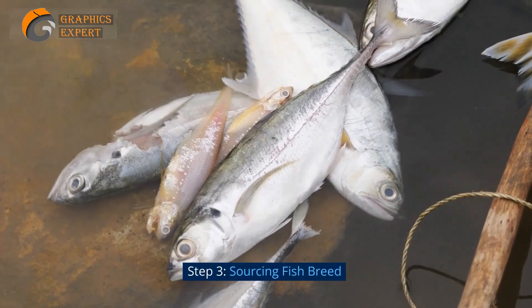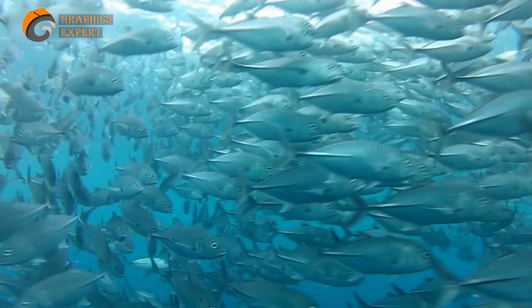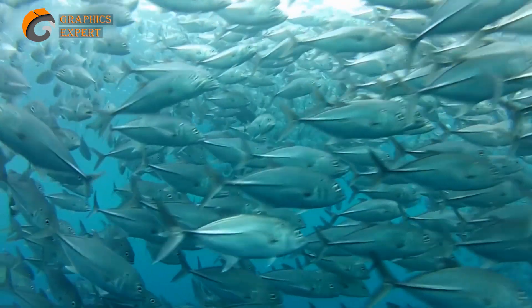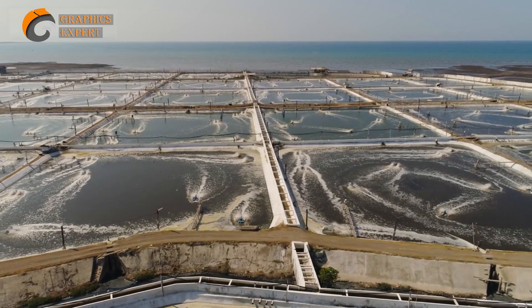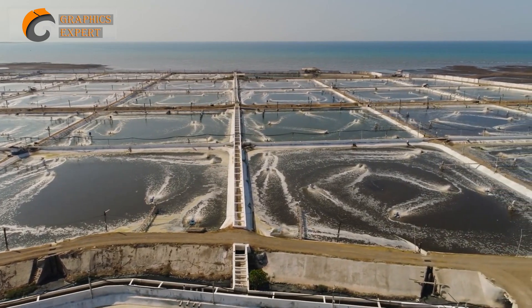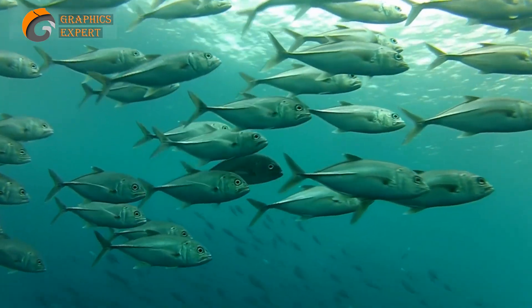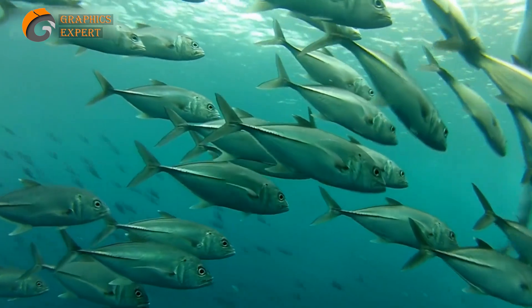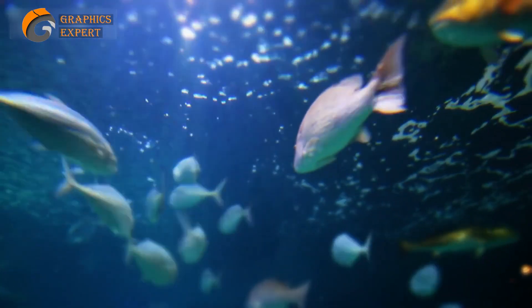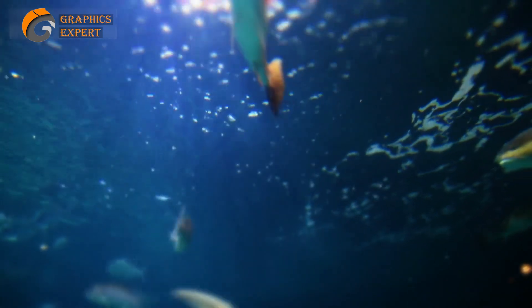Step 3: Sourcing Fish Breed. Now that your farm is ready, it's time to acquire fish fry or fingerlings to stock your farm. You can source them from local fish hatcheries, specialized fish breeders, or government fisheries departments. Ensure that the breed you choose is healthy, disease-resistant, and suitable for your farming conditions.